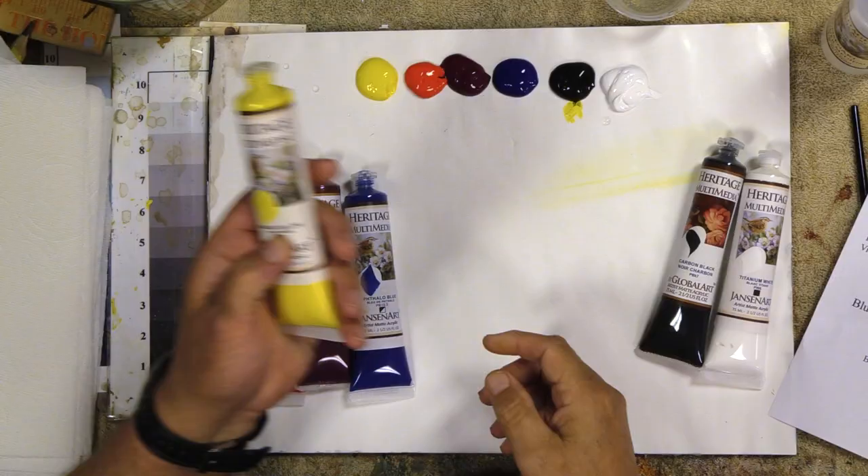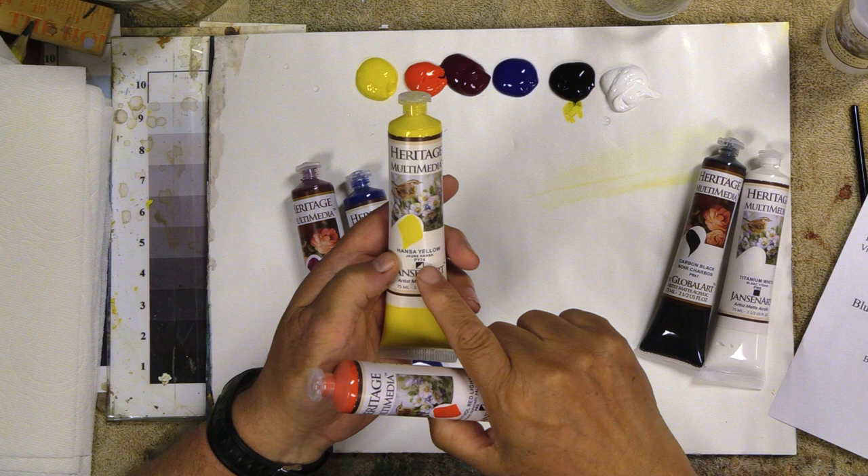That's called the chemical index name — it is PY74. That is the actual industry standard used by paint companies and chemists. That's what we use to talk to each other. Names like Hansie Yellow mean nothing, but it's the number — that's the industry standard. So this is Yellow 74, and this is Red 9.